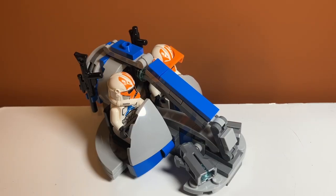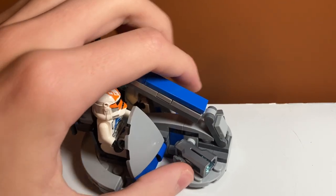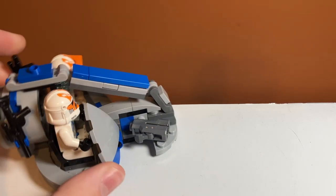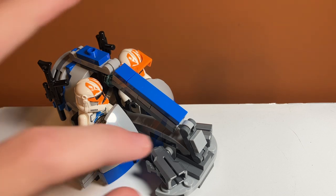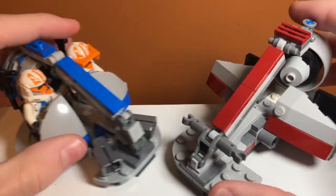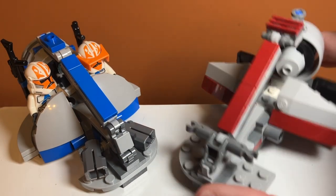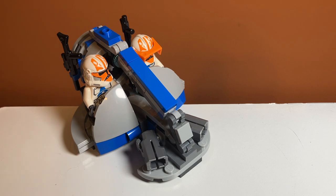There are also some stud shooters on the front, and they are the newer version that kind of shoots from the sides. You press down on this piece and they actually fire a lot farther — they seem to fly with greater power. One thing I have a problem with on the older version is you would attach the stud shooters to the front and could tilt them side to side, and you kind of lose that on this one. But I do feel like the power is better, so really it's a nice improvement.